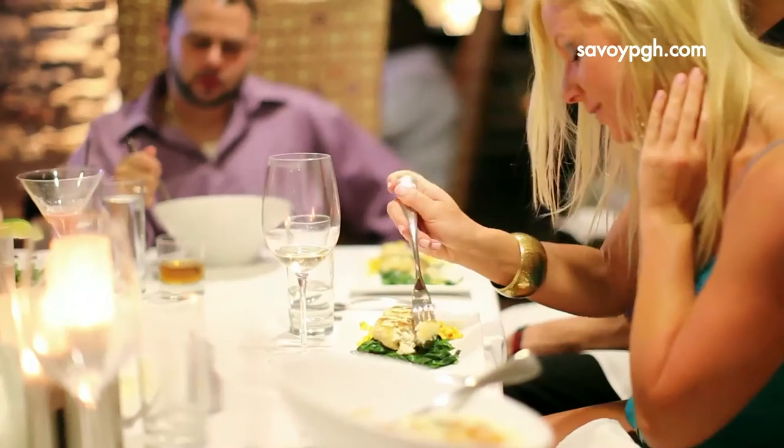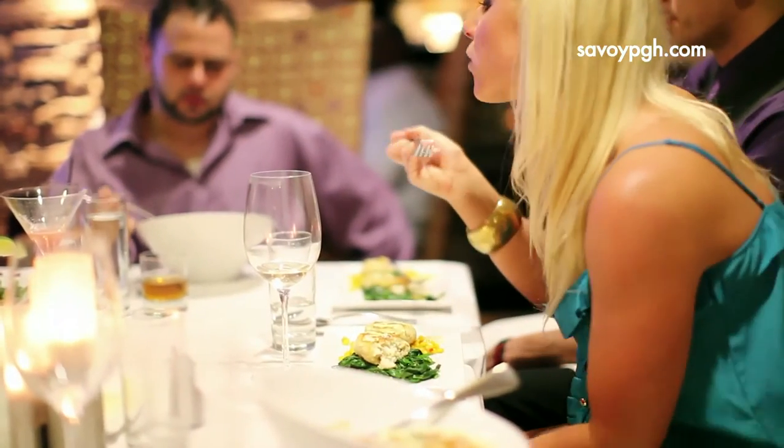Hey everybody, this is award-winning chef Kevin Watson and this is the Culinary Check-In. We are at the Savoy restaurant in Pittsburgh where I'm the executive chef, and today we're going to be making beef two ways.